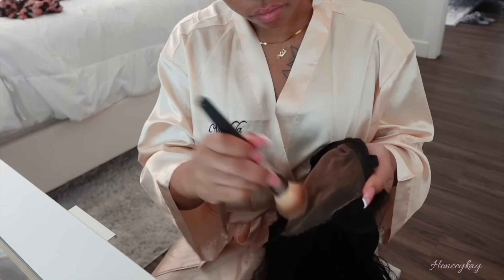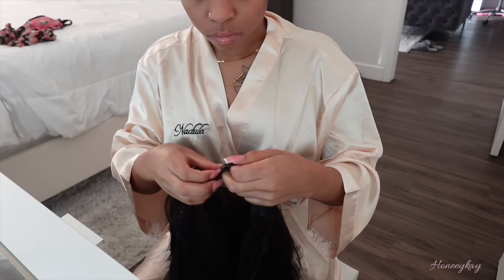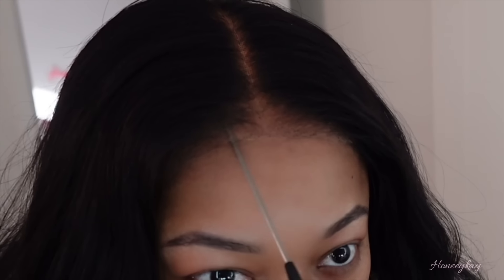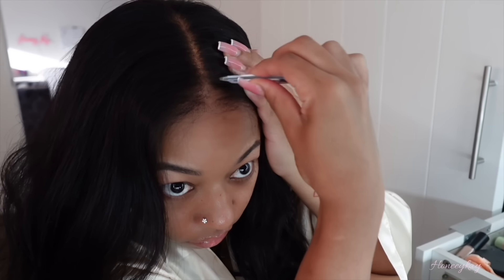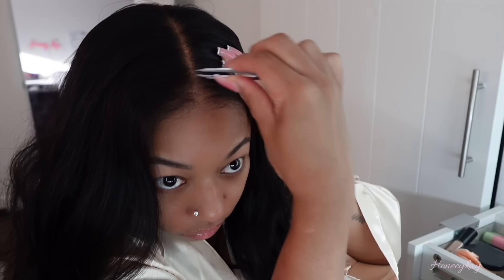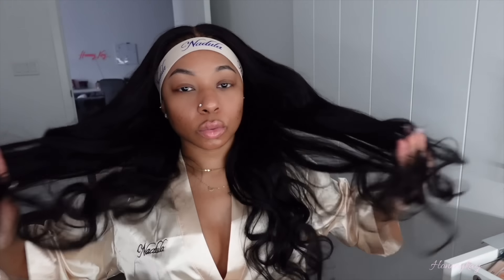Back to the to-do list: I have to film the Nadola hair video and install the wig myself. If y'all want to see the full install, that video is already posted and the link is down below in the description box. This wig came out so freaking cute — you gotta go watch that video. Honestly this is probably one of the best ready-to-go wigs.